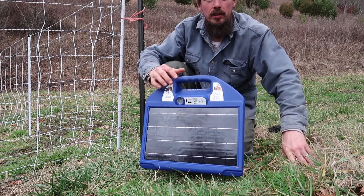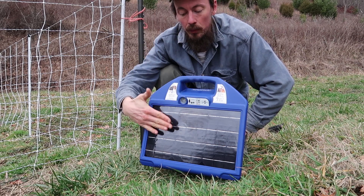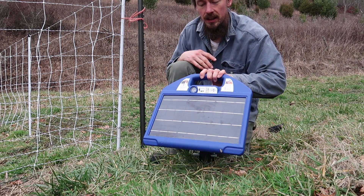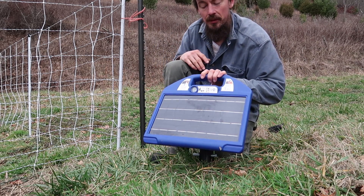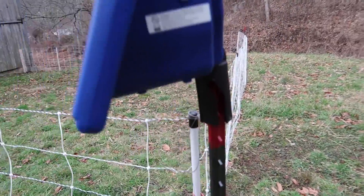In the winter you pretty much want your charger facing due south and almost vertical. In the summer, because the sun's higher, you can actually set it tilted a little bit more but still facing south. You can also use this plastic stand to put your charger on a T-post.